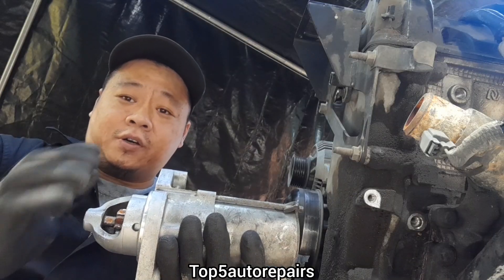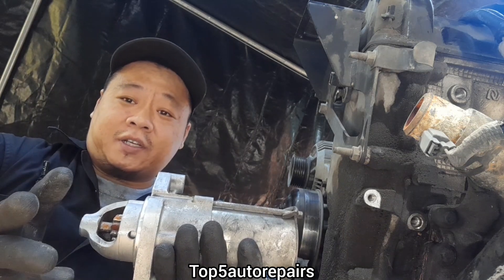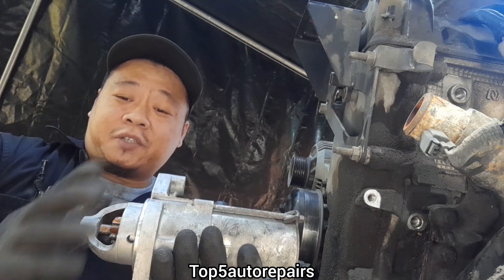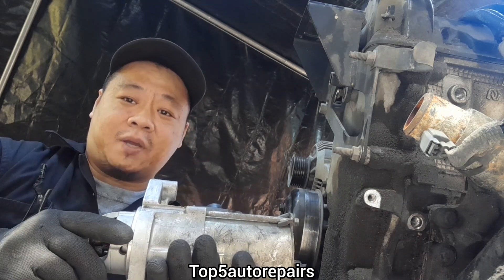If you're trying to start your vehicle and it won't crank, and your starter is good, your battery is good, your alternator is good, the battery terminal wire is not corroded, and the engine just won't crank and all you hear is click click click — there's a chance your engine might be seized.